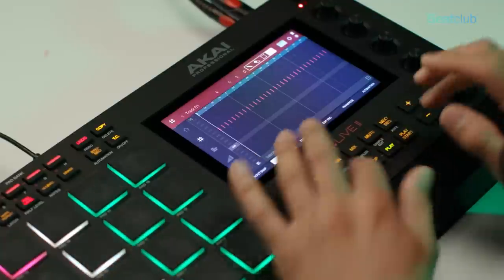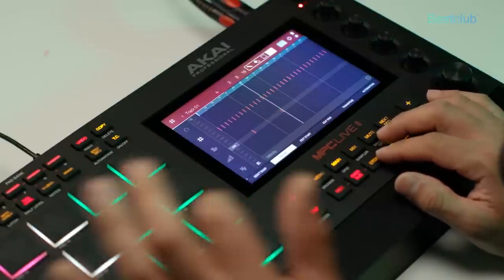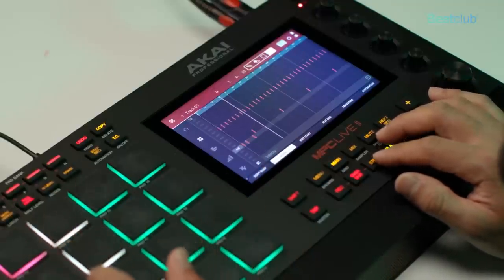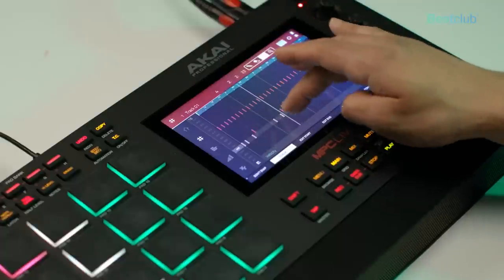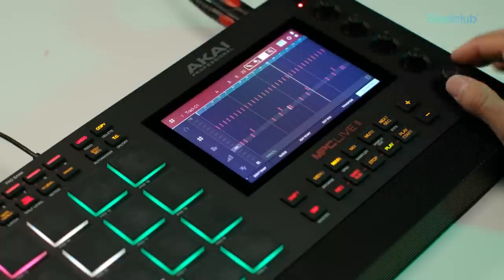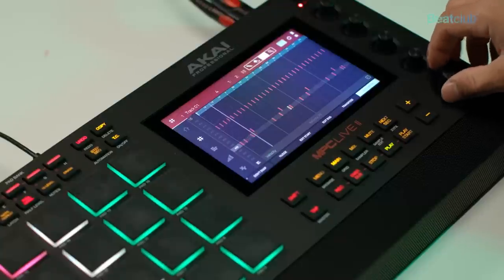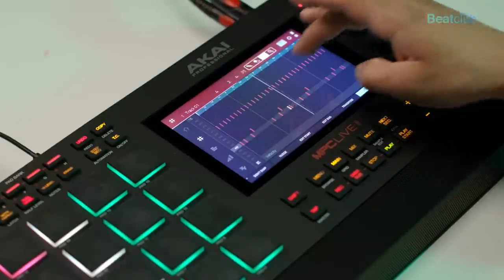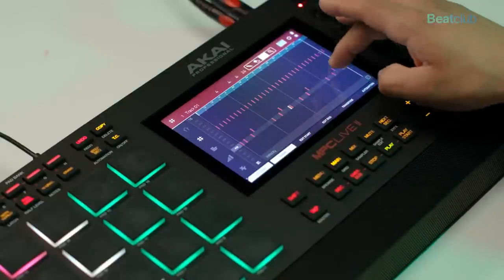Cool, now I'm going to drop in a snare — nice — and now the kick. I'm going to use the MPC's grid editor to automate some velocities, probably dropping the sub kicks down to about 50% velocity, and I can also nudge these a few samples over and turn on no repeat.